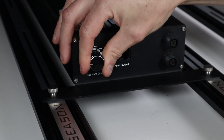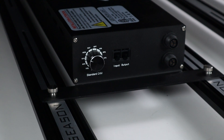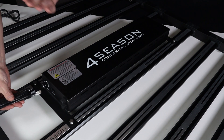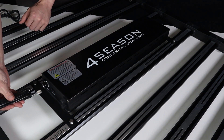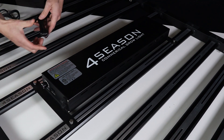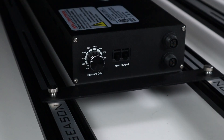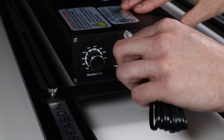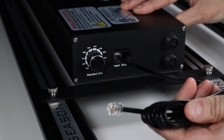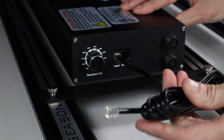Beside the dimmer are the input and output terminals for the communication cable. You turn the dial to EXT for external control, plug in the communication cable, and that runs to your master controller. The output then links to the next light and the next, so they're all controlled through one system. Again, not many people are going to do that, but it's worth mentioning.